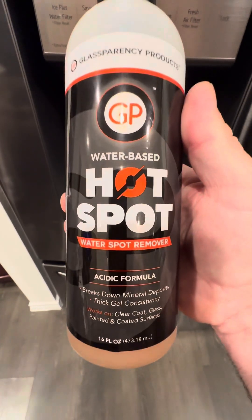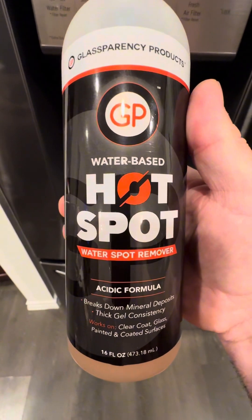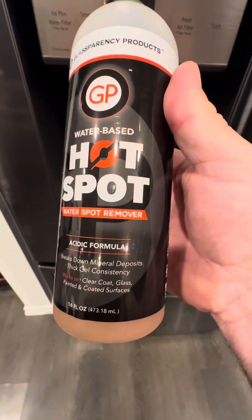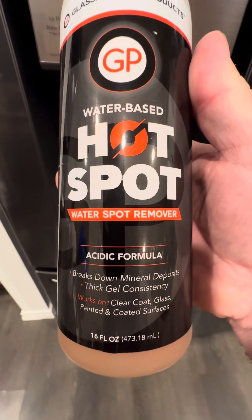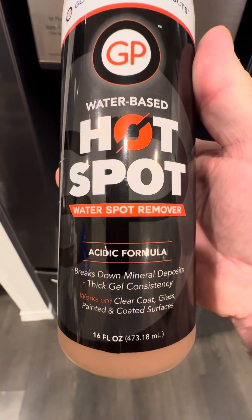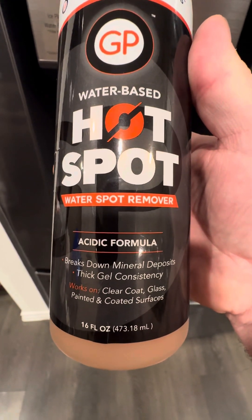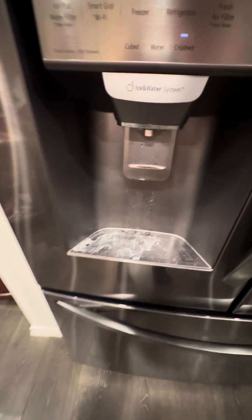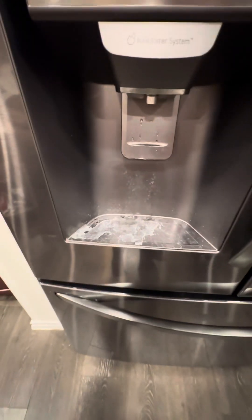Okay guys, I just want to go over this real quick. Highspot water-based acidic formula breaks down mineral deposits. Thick gel-like consistency, works on clear coat, glass, painted, and coated surfaces. Standing in my kitchen — yeah, oh yeah.